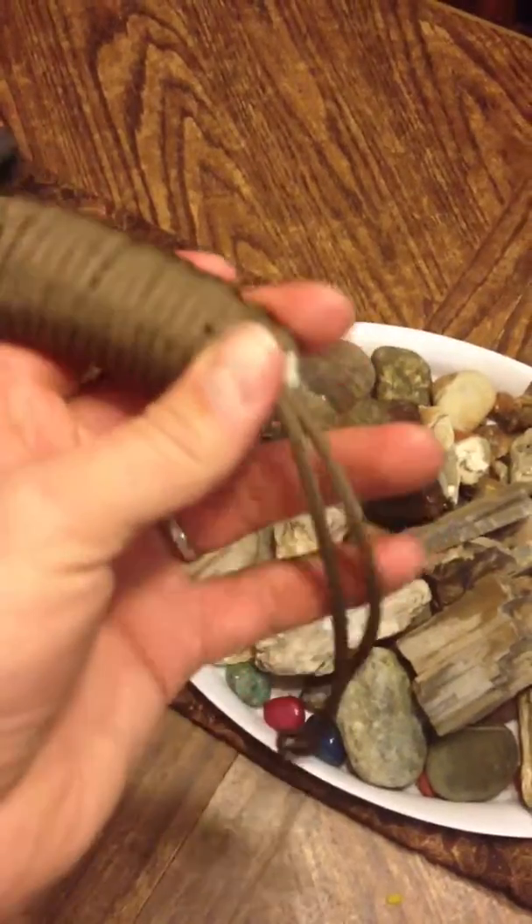I've got some 550 paracord that I put onto it. It's brown. I took off the orange stuff that was on there and I tripled up the paracord so I have a nice big handle and grip.